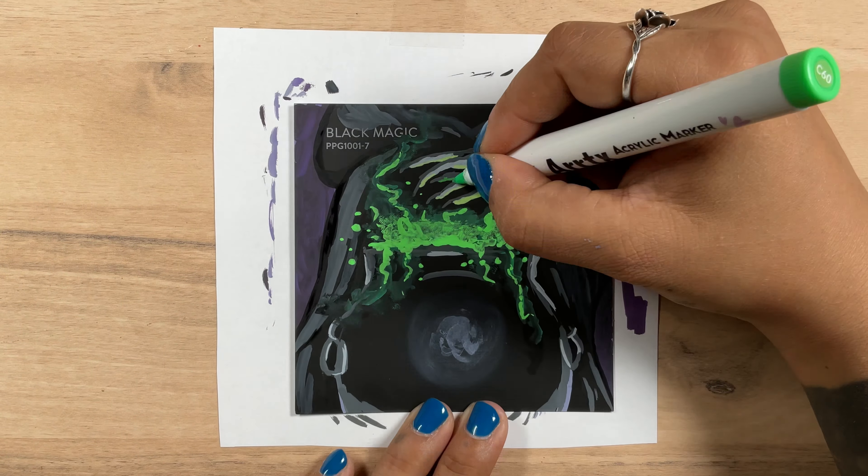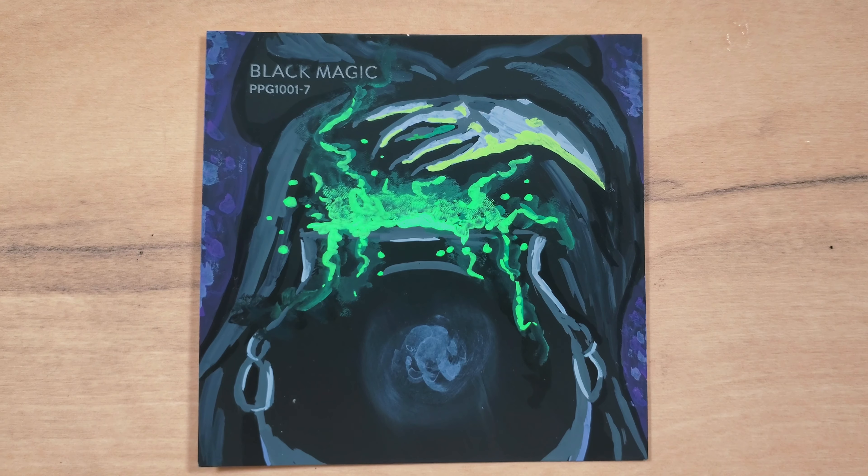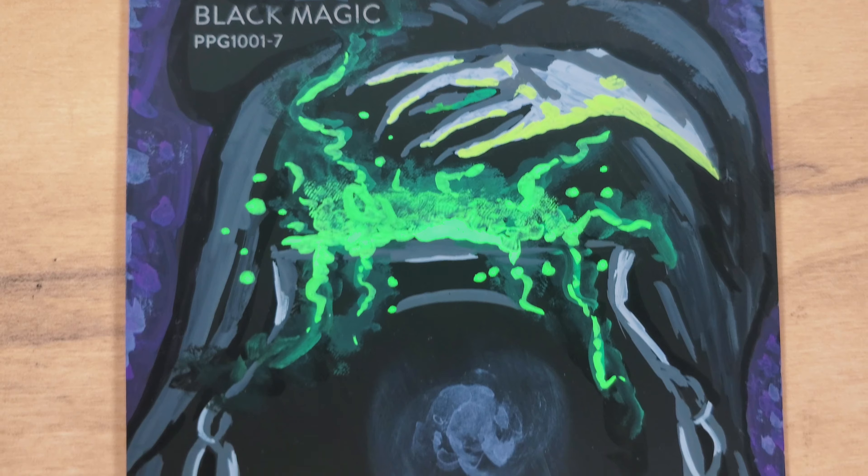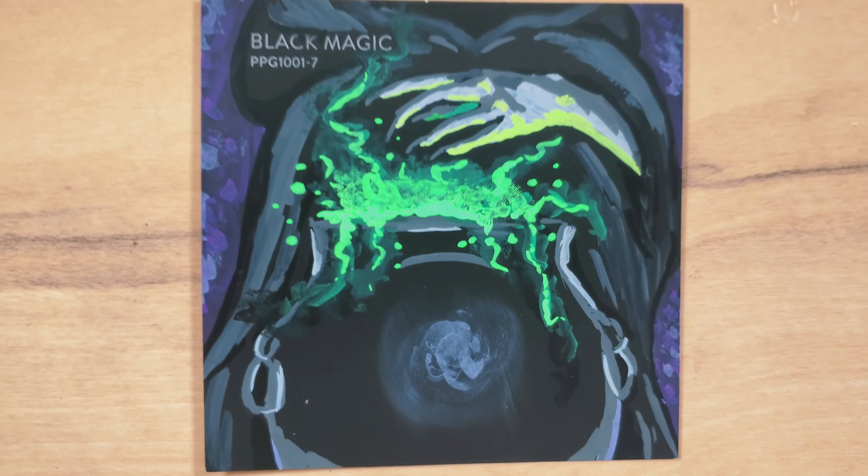A few last little details and the first swatch is done. I love the witchy vibe. I'm happiest with the potion and the hand. Not a bad start.